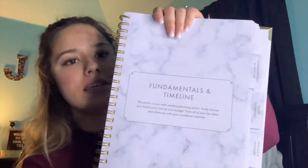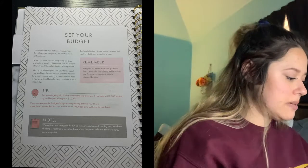The next tab is Fundamentals and Timeline. It says 'This section is your main wedding planning section. Firstly, choose your bridal party and set your budget, track all your key dates and milestones with your countdown calendar.' It has a section for notes, and then the first thing you see is 'Choose your bridal party' — I covered that up because I don't want anyone to know who I want in my bridal party yet. It has maid of honor, best man, bridesmaids, ushers (which I guess is the groomsmen), flower girls, and ring bearers. Then the next page is 'Set your budget.'